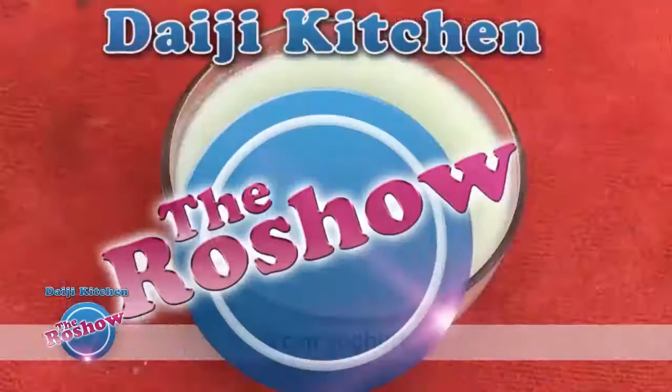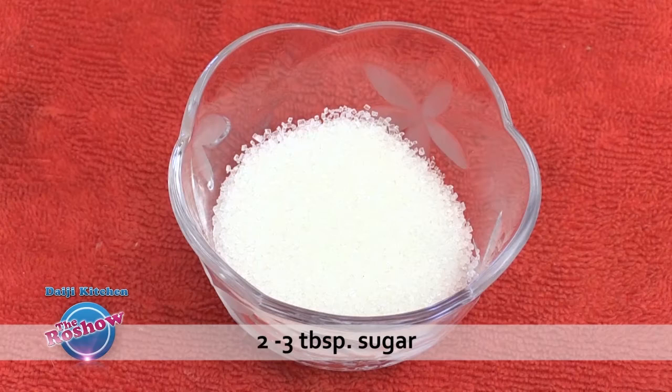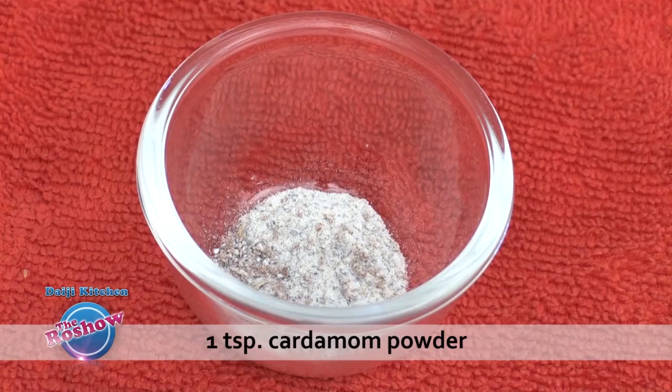I am going to show how to make Shrikhand with a mango flavor, since mangoes are available now. We have taken mango and are preparing Mango Shrikhand. Note the ingredients: one cup yogurt, one cup mango pieces, two to three tablespoons sugar, two tablespoons honey, one teaspoon cardamom powder, and a few almonds to garnish.